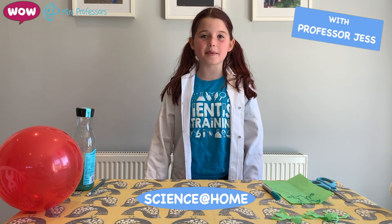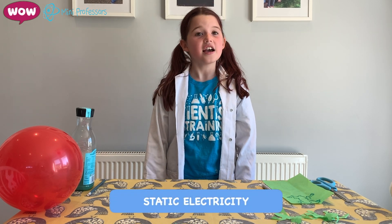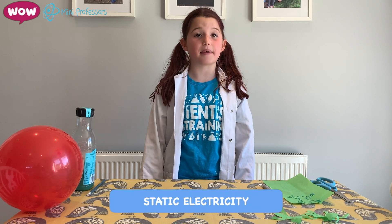Please always ensure you have adult supervision before repeating any of our experiments, but most importantly, have fun! Hi, I'm Jess, and today I'm going to teach you what static electricity is. Static electricity is the imbalance of electric charges.